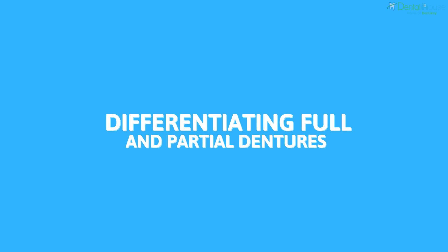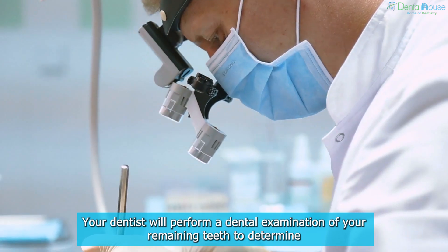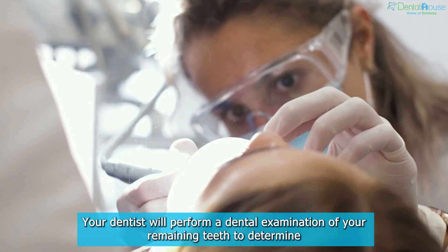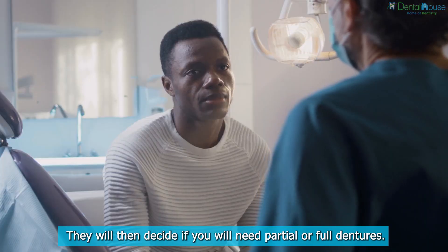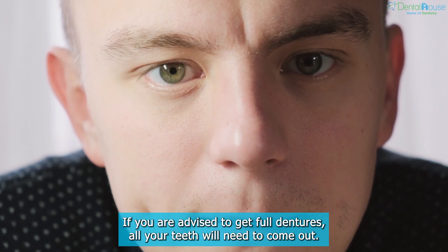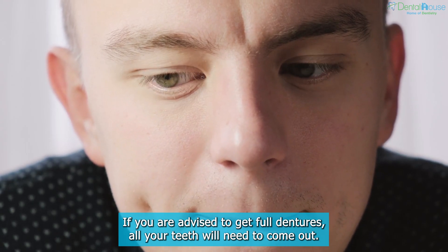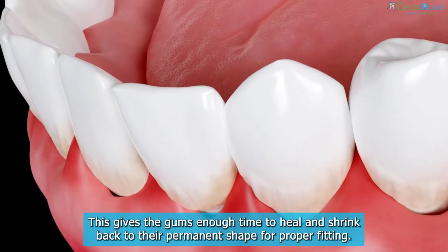Differentiating Full and Partial Dentures. Your dentist will perform a dental examination of your remaining teeth to determine your oral health and check if your teeth will need to be removed. They will then decide if you will need partial or full dentures. If you are advised to get full dentures, all your teeth will need to come out. This gives the gums enough time to heal and shrink back to their permanent shape for proper fitting.